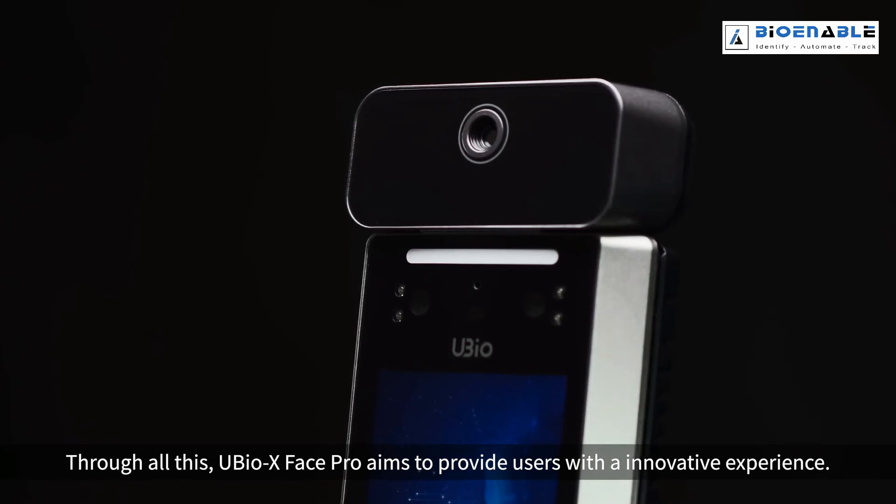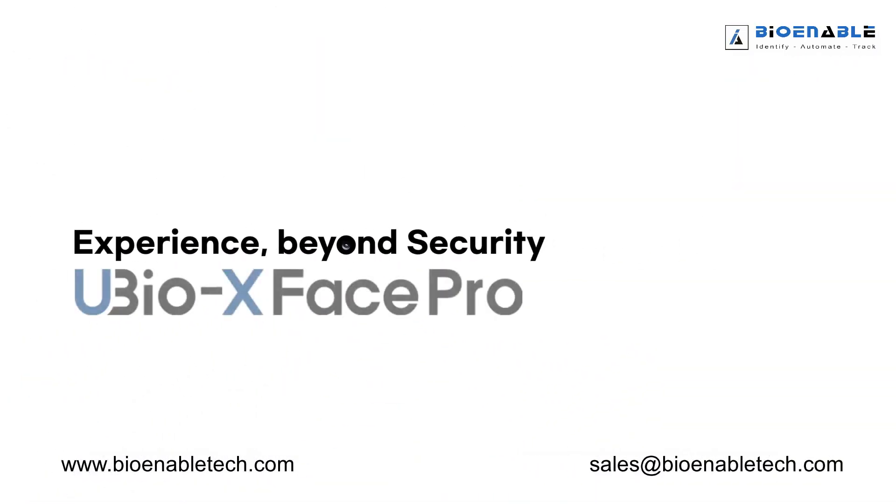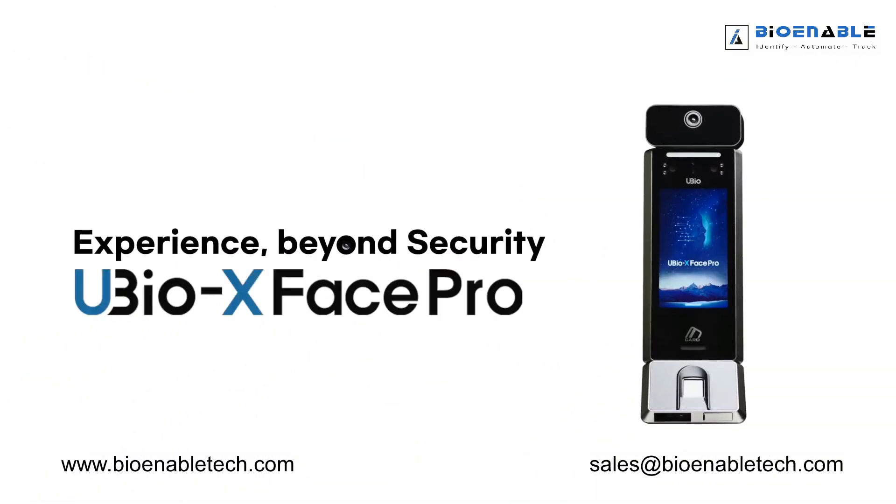Through all this, uBio X Face Pro aims to provide users with an innovative experience. Experience beyond security, uBio X Face Pro.